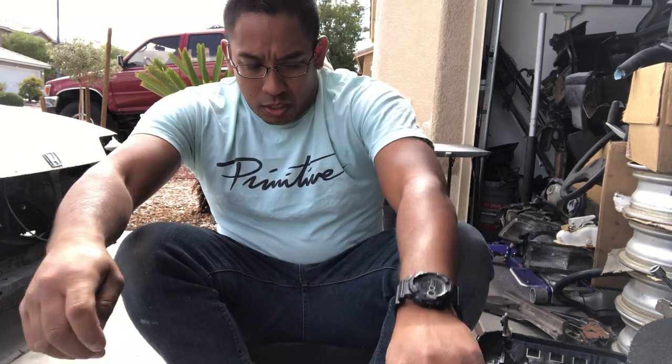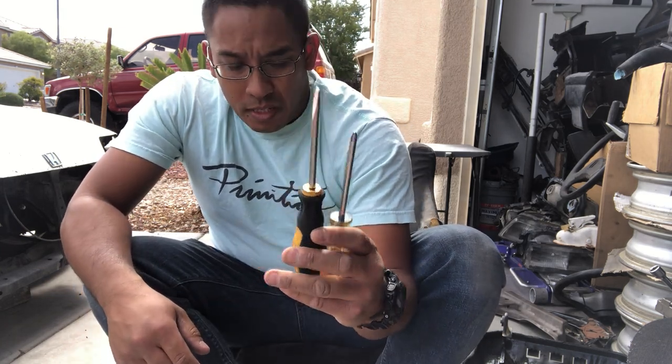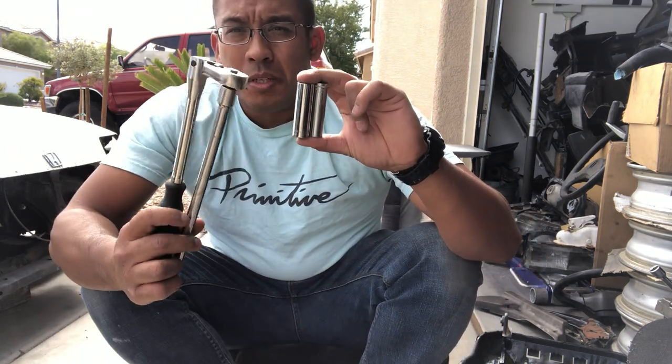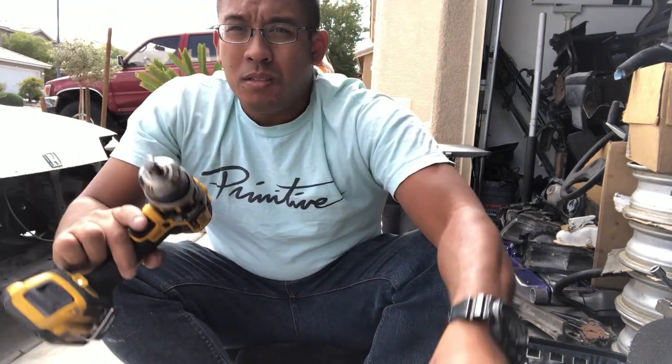For the tools for today's job you need a flathead and a Phillips screwdriver, a 12 millimeter and 14 millimeter socket. I'm going to be using my drill, and also some needle nose pliers, and I have this T40 Torx here. I like using it over the Allen head for the bolt on the side.